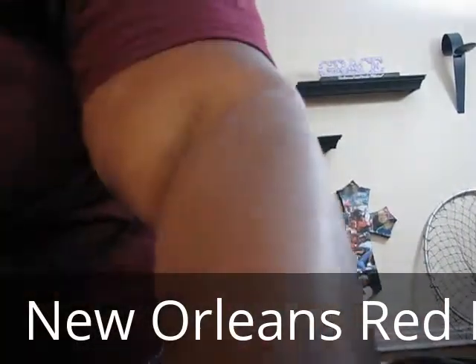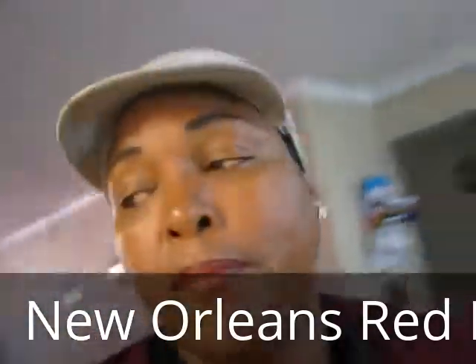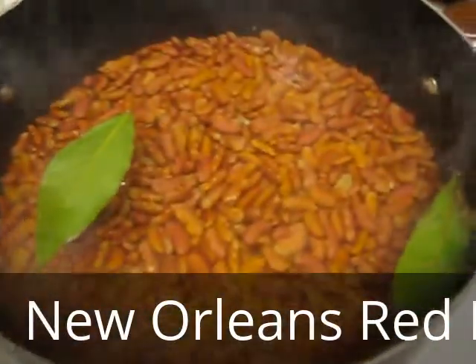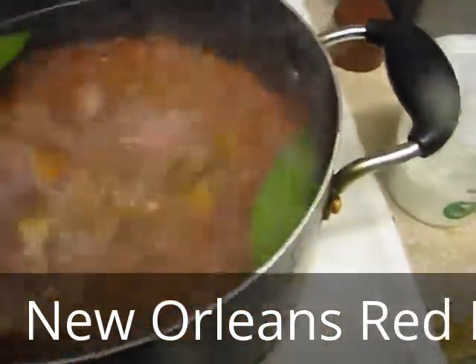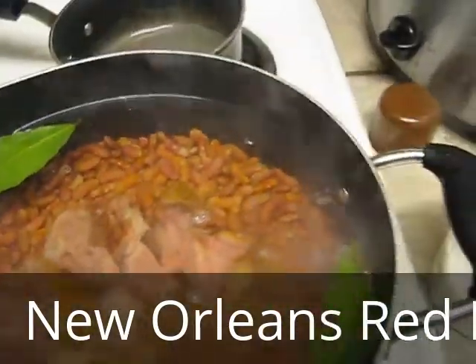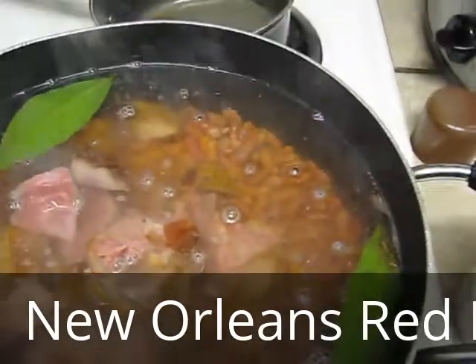I'm going to put my ham seasoning inside the beans. Right now all I have in there is bay leaves and water — it hasn't even come to a boil yet. You're going to take your ham seasonings and put them in the pot. I like a lot of meat, because when you hit it with that rice, sometimes all you need is a bowl of red beans, some rice, and a slice of cornbread — and you got it going on.